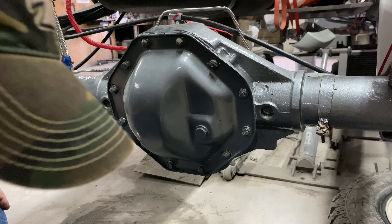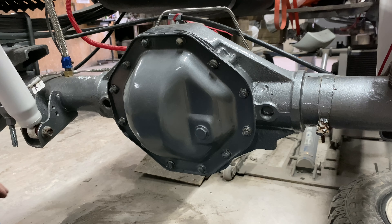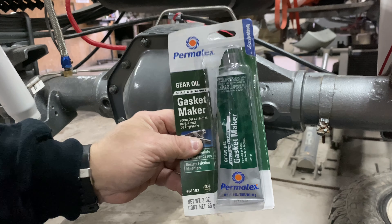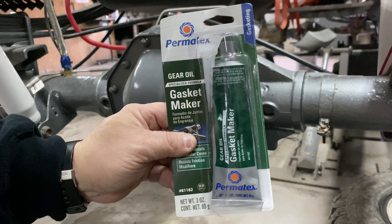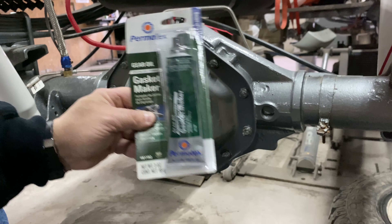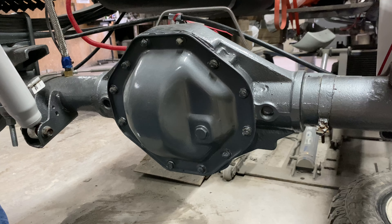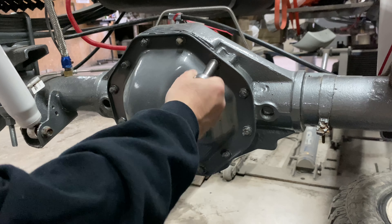You don't have to use a gasket, but I am. I'm also using a little bit of this gasket maker by Permatex — this is specifically for differential covers and gear oil. Get your drip pan and throw that up underneath there.